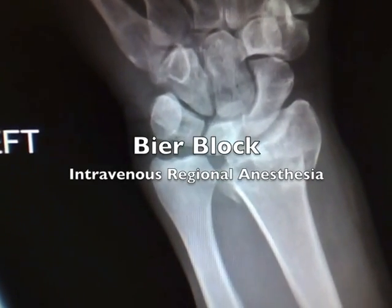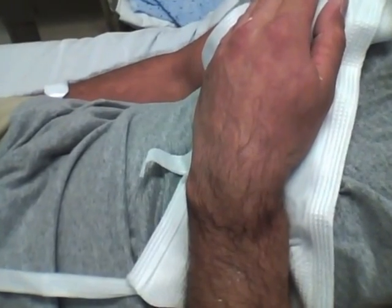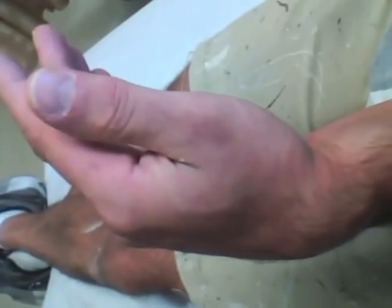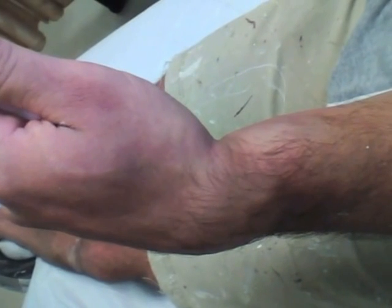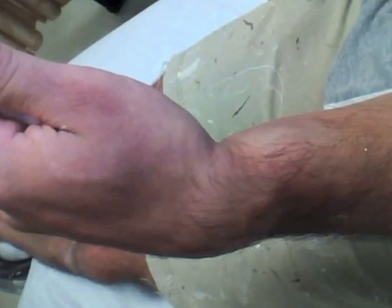This video will discuss the use of the Bier block, or intravenous regional anesthesia, in the management of an extremity injury. Please note, Bier is spelled B-I-E-R, not B-E-E-R. Anesthesias produced by B-E-E-R blocks are found elsewhere on the YouTube site, although they probably involve the same patient seen in these videos and probably most of the ED personnel as well.